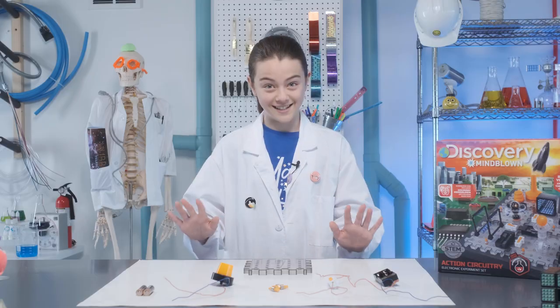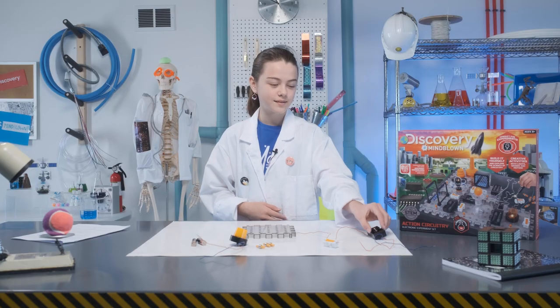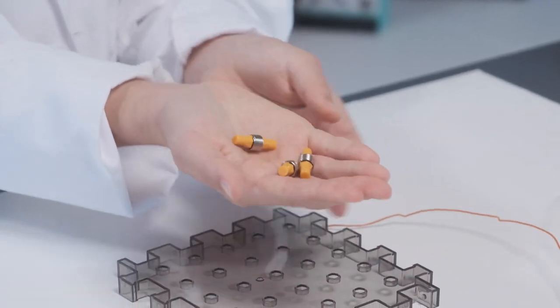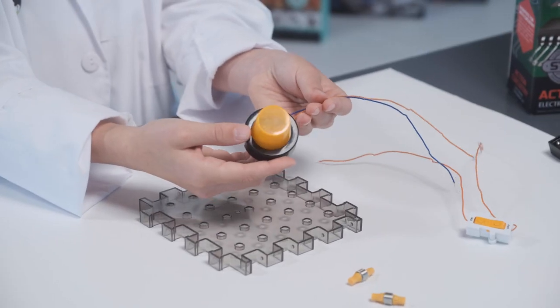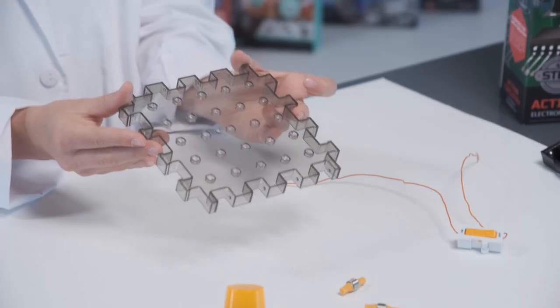Let's start with the basics — the basic circuit, that is. This will be the foundation you need for building more complex circuits. This is the battery holder. This is the on-off switch. These are your spring connectors. This is your light and sound. These are your two AA batteries. And finally, this is your breadboard.